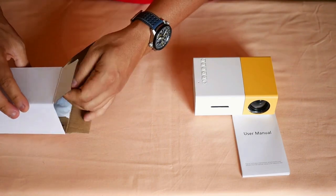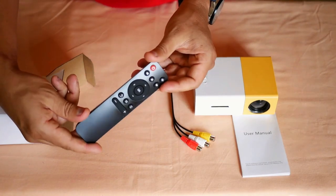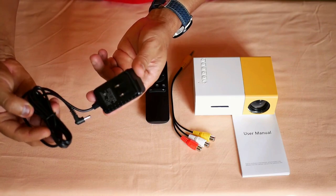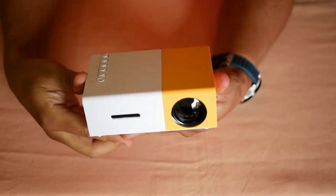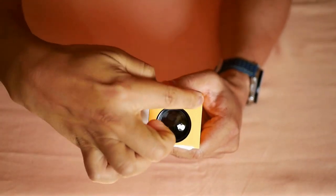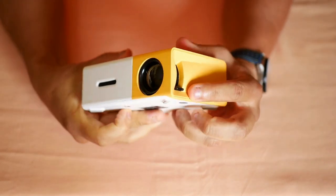As accessories it includes an audio and video cable with RCA connectors, a very basic infrared remote control, and a 12-volt 2-amp power adapter to deliver power to this device. Although for its price I am not going to discuss its quality, which is very basic. What does bother me is that the lens does not include a plastic cover to avoid scratches and fingerprints that we accidentally leave when handling it.